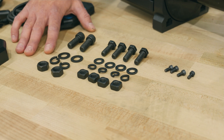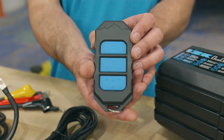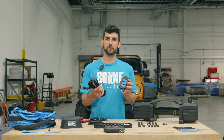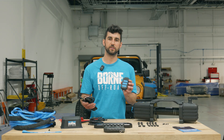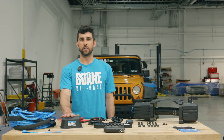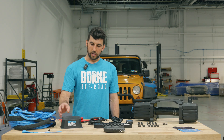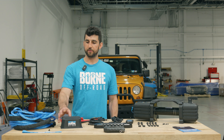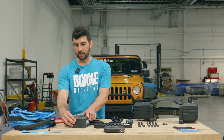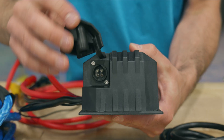It comes with all the necessary mounting hardware. It comes with a remote that can be used either wirelessly, or you can use this wire to have a wired connection to the control box. The control box is also IP68 rated, so it can go through the river as well. This is what will control the winch itself. It has a port on the side where you can connect the remote for a wired remote connection.